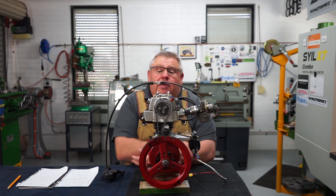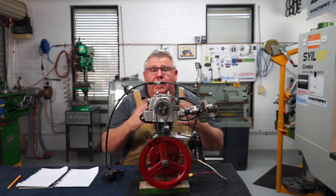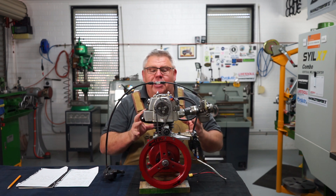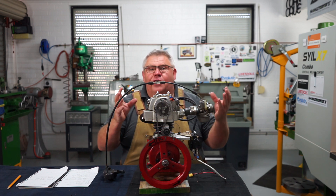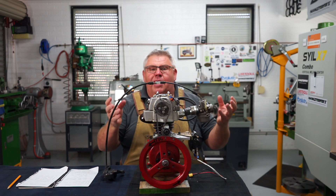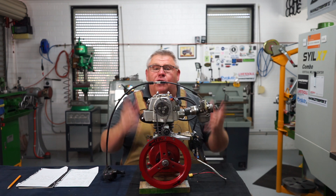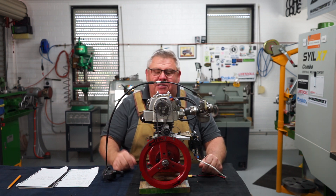Welcome back to the shop ladies and gentlemen. Today is part four and the finale of this little engine build. I call it my Frankenstein engine — like Dr. Frankenstein assembled different body parts to create a being, this is my monster.